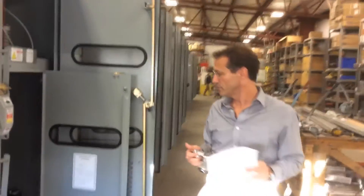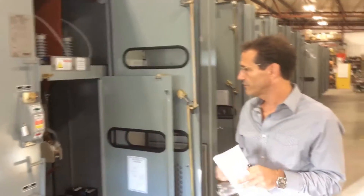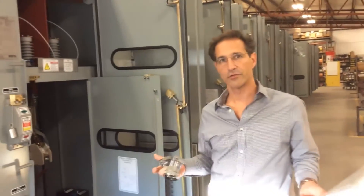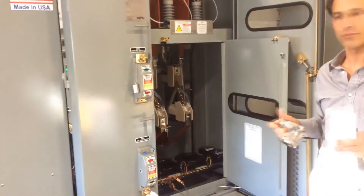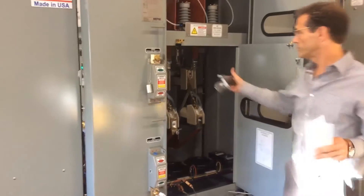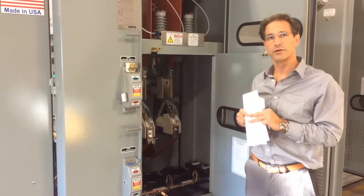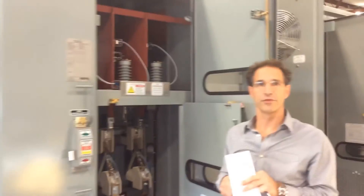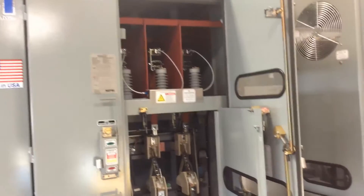Just some other points to note, since we're on the subject of arc flash mitigation: arc flash mitigation also involves trying to prevent faults from occurring and trying to prevent errors from occurring. We have key interlocks to prevent out-of-sequence operation of the equipment, which would prevent the ground switch from being closed on a live bus. We also have current limiting fuses in the incoming department to reduce both the magnitude and the duration of any internal faults within the equipment.